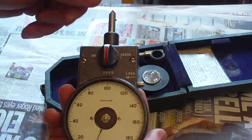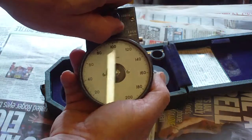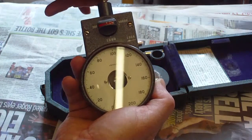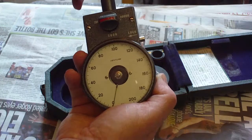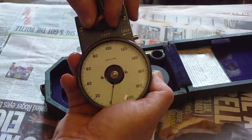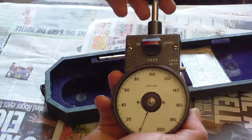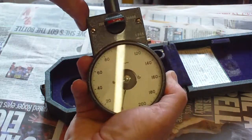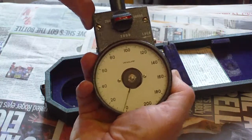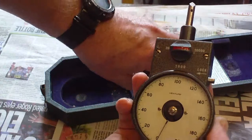I've found a problem with it. Testing the slower speed — 0 to 200 — turning it, yeah, that works fine. The 0 to 20,000 range: putting the rubber wheel on and spinning it, that also seems to work fine.